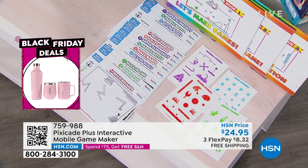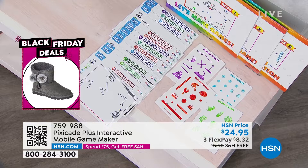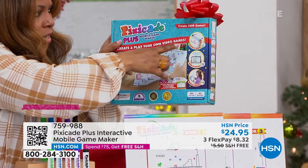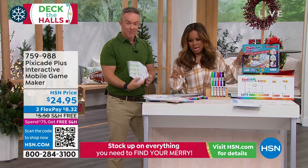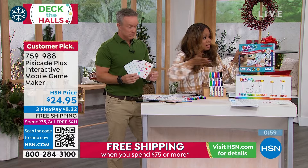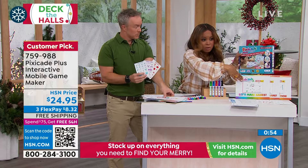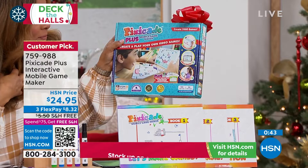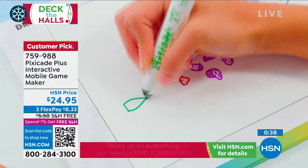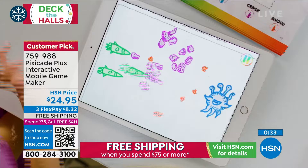They draw the game — and we're not talking anything complicated, not Picasso. If you can only do stick figures, that's why they give you stickers too. Something a six-year-old could do, or a ten-year-old. Once they draw the game or use one already made for them, snap a photo, and now it becomes a video game they've created. This is award-winning — please read the reviews. Create and play your own video game. Think about all the money spent on games and gaming devices. Why not let the kids make their own? They're smart!